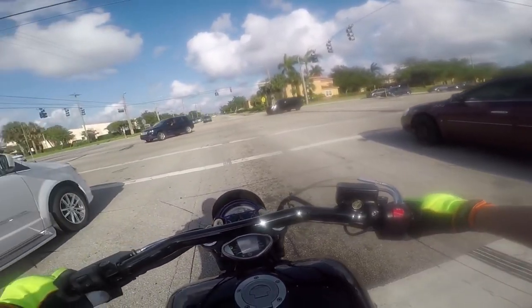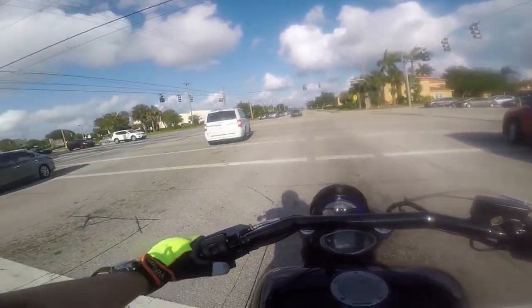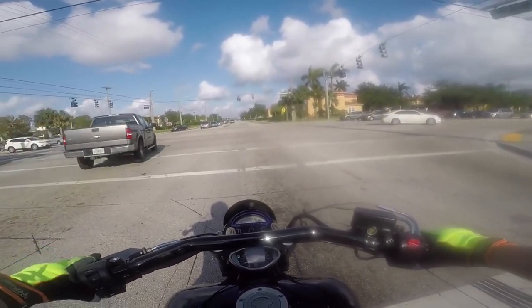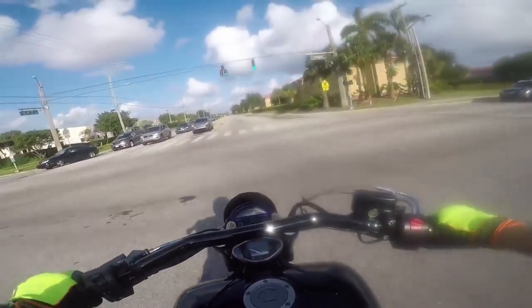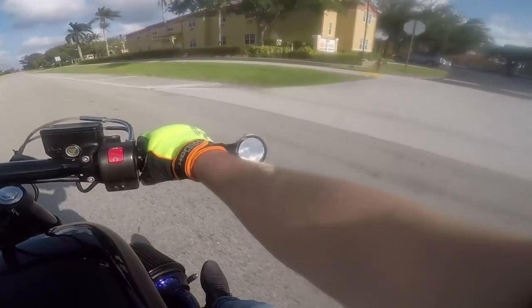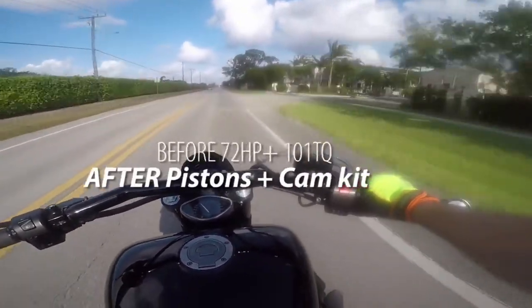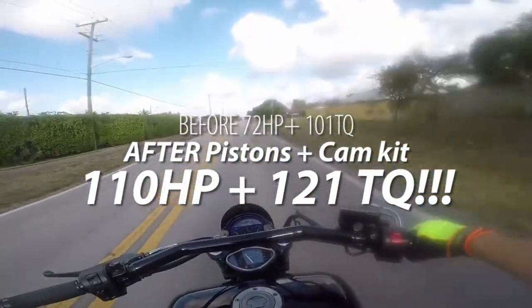Once they installed this stuff, it was a completely different bike. I remember the horsepower number I gave you — it was like 72 on the dyno. After the installation of the Patrick Racing cam kit and the pistons — I did it all together, without the Ivan's ECU flash — I went to the dyno shop and came back. The numbers were 110 horsepower to the rear wheel and 121 pounds of torque. That is a crazy improvement.